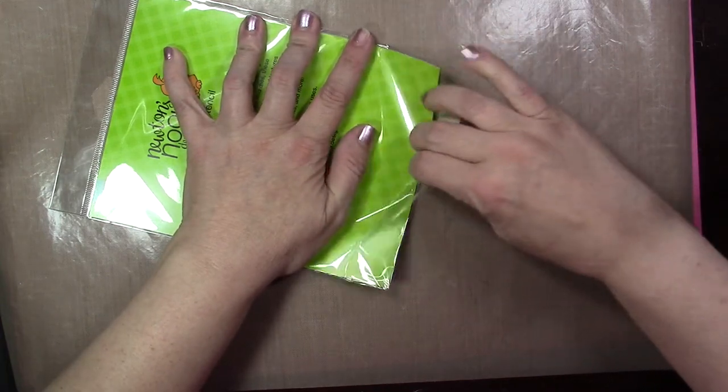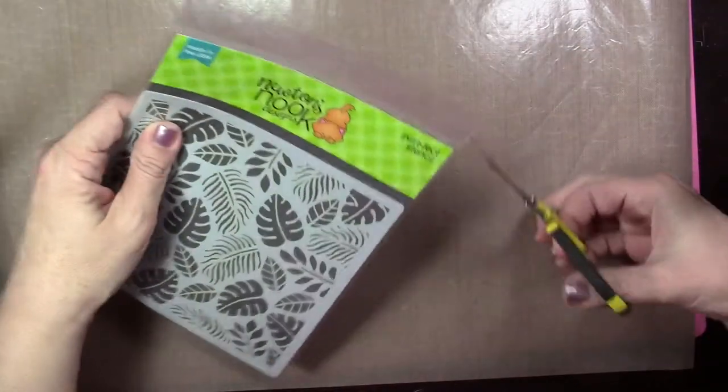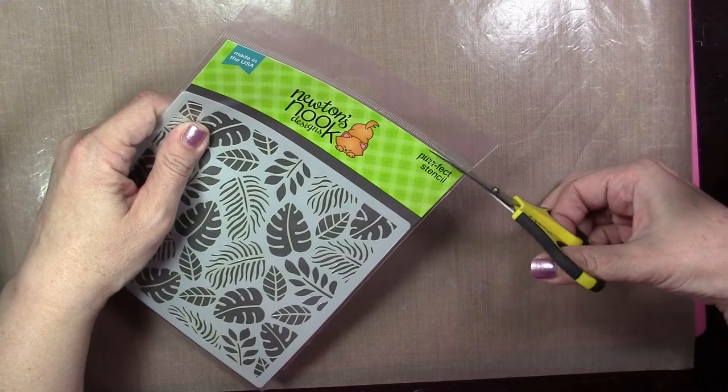So we're going to start out using the tropical leaves stencil and we're going to do some dry embossing with that with our Big Shot machine.